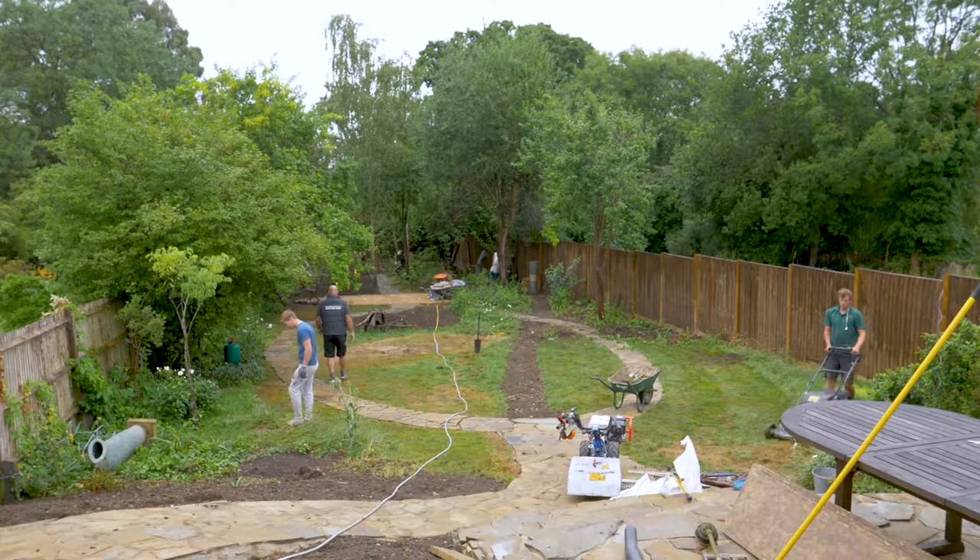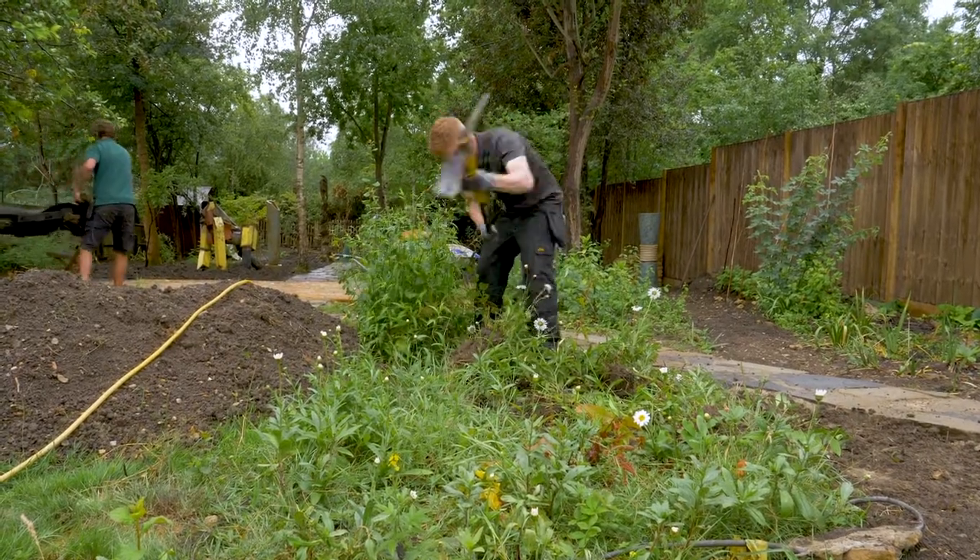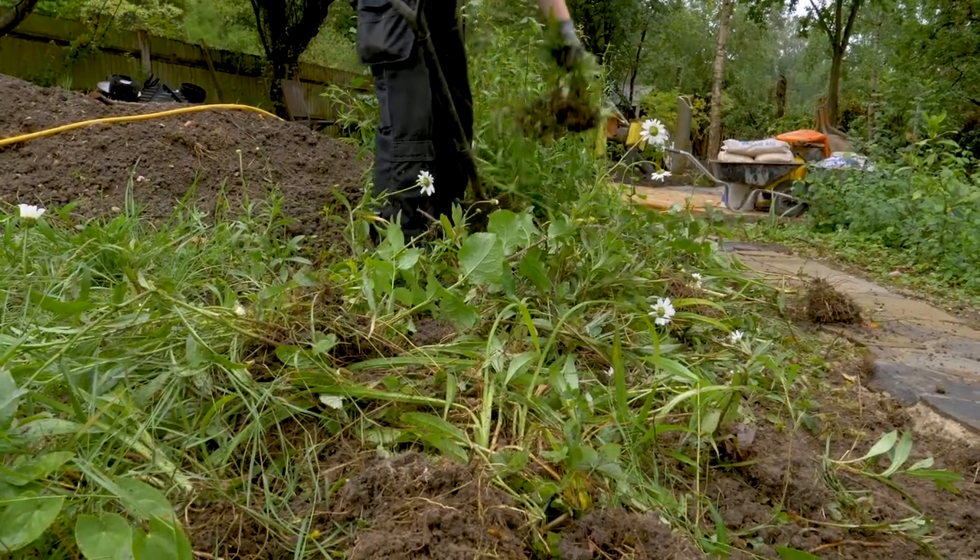The process we're going to employ to turf this lawn today is we're going to strip the existing turf and vegetation, taking out all the old roots and that sort of thing.